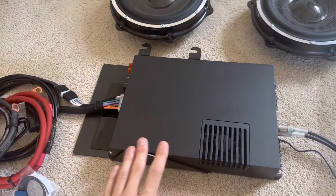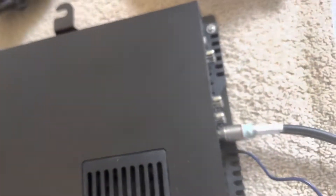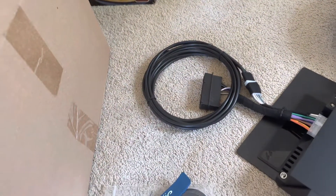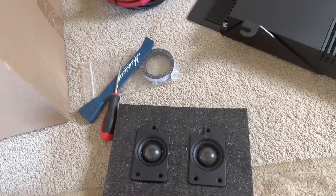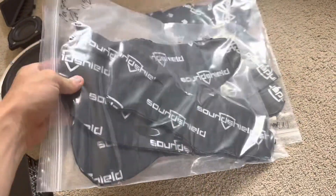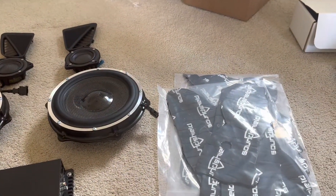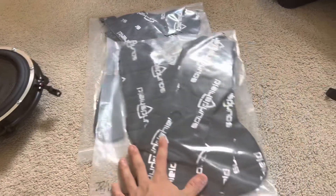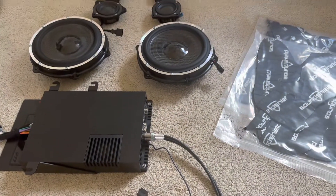This amplifier already comes tuned for your car, so you just plug it in — there's no tuning that you have to do. The kit comes with the power wire, the ground wire, and some tools to make your install easier. I also love that it comes with pre-cut sound deadening. The sound deadening really helps your car audio stand out because without it you don't get the best out of your sound system due to all the vibrations.